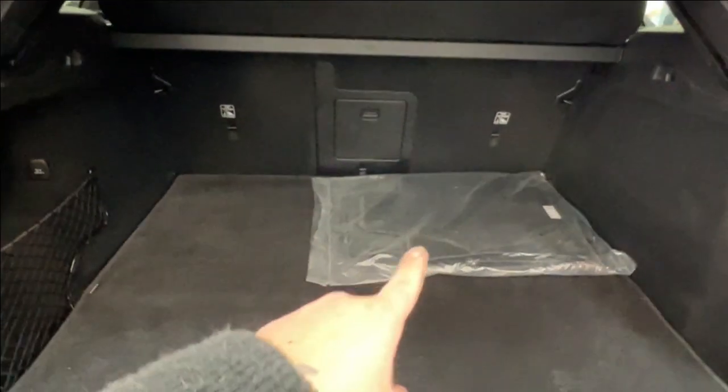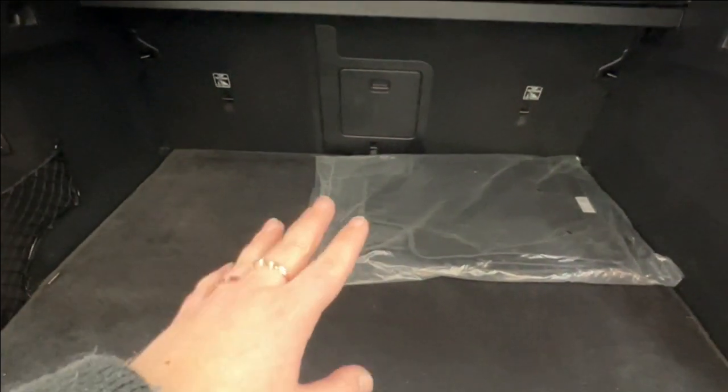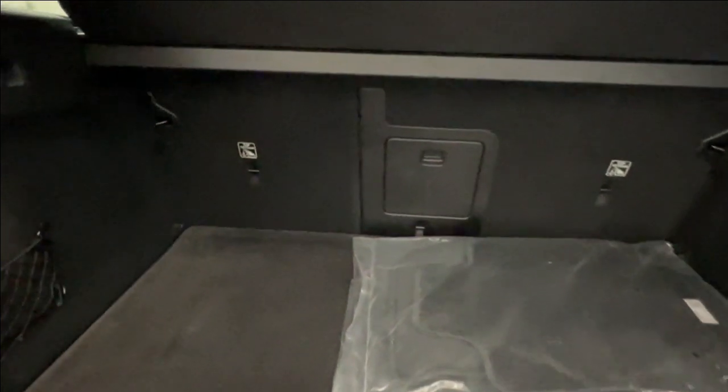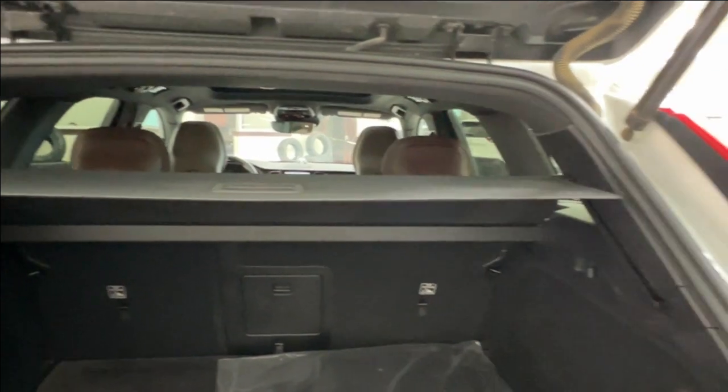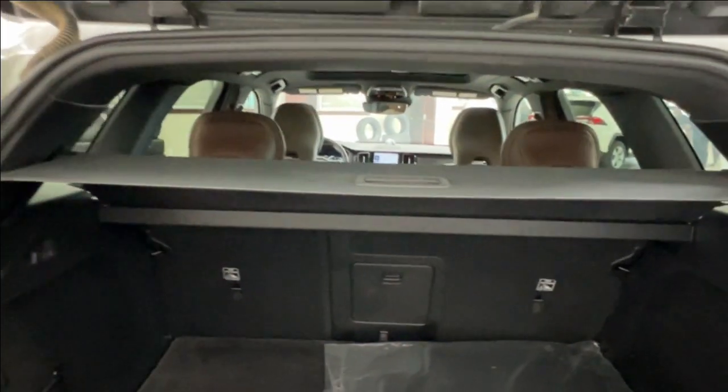Back here you can see the factory carpeted mats still in their original packaging. Your second-row seating has a 60/40 split; the seats are adjustable using releases on the outside corners, and this middle section can also be accessed independently.